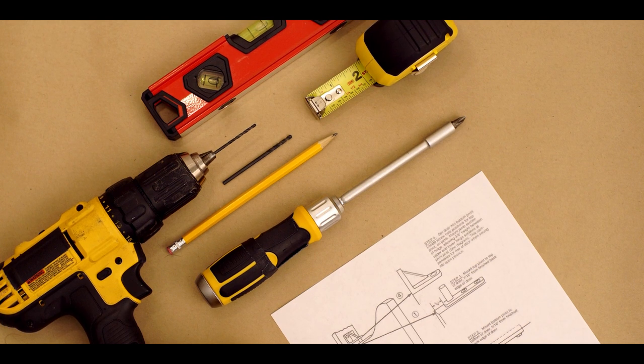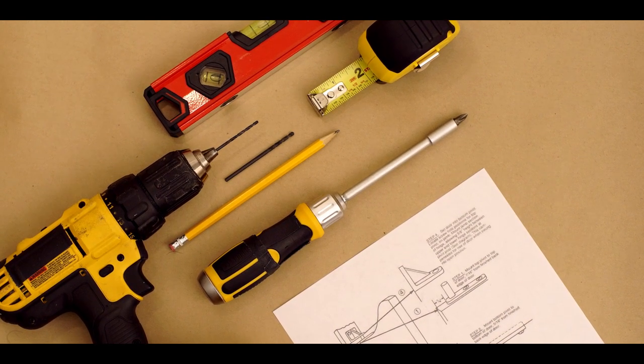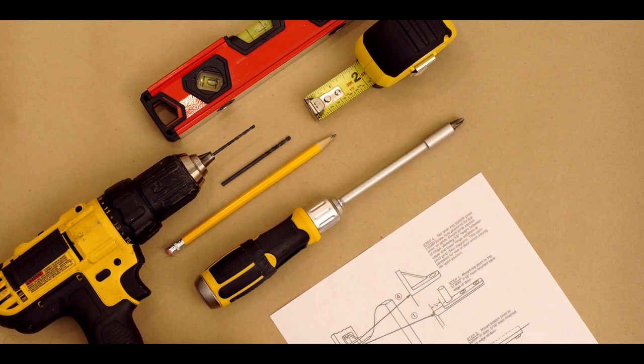Collect the following tools to get started: a drill, 3/32-inch and 1/8-inch drill bits, Phillips head bit or screwdriver, pen or pencil, tape measure, and level.